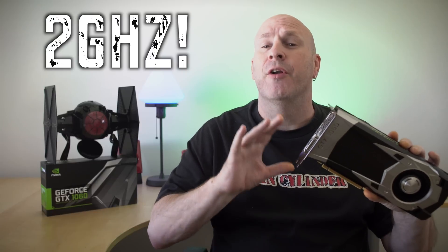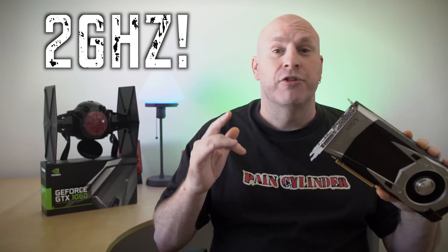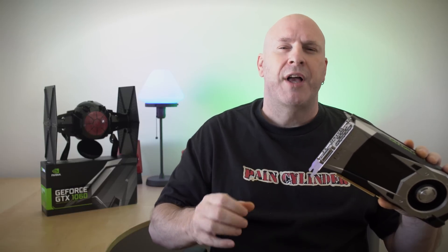Another really big thing that NVIDIA is touting about the 1060 is the ability to overclock this card to 2 gigahertz without a problem. We're hoping that when this card gets released on July 19th, we'll be able to bring that to you and confirm it. With the 1070 and 1080, it was kind of rolling the dice depending on which card you got — we only saw one card out of all those we tested that actually did it. So if all the 1060s can do this out of the box, that's going to be some pretty impressive stuff.